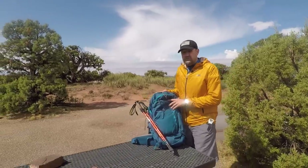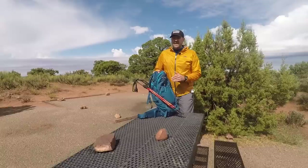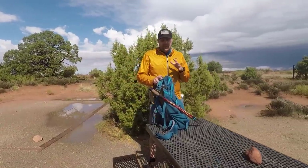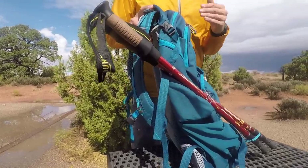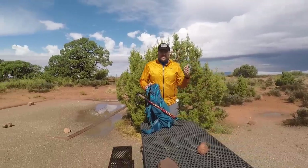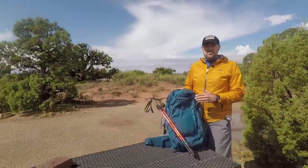Hey everybody, we're back here at camp looking at the Approach 45. One thing I like about this bag — for a 45-liter bag — there are all kinds of compartments and zippers and other things. I really enjoy that even in a larger bag. Most people, if you're going to have a larger bag, it's kind of like just fold all your stuff, throw it in there and go.